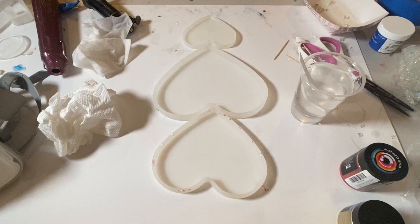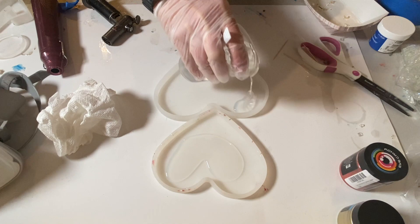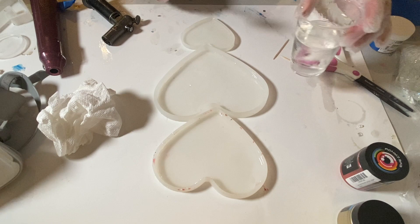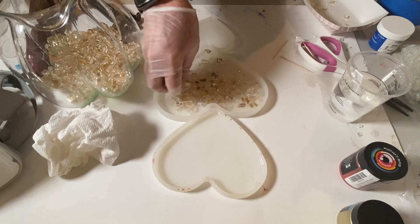Once the border was dry, I used my three heart molds. I've used these in previous projects — I've shown what I did with the small and large ones, and now I'm showing what I'm doing with the medium one. You can get these on Amazon for $11.99 and I have them linked in the description.